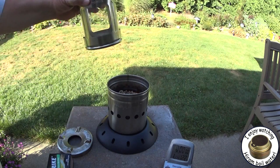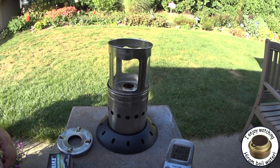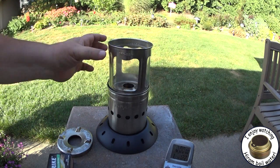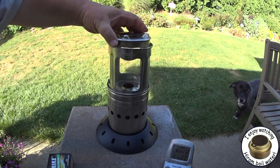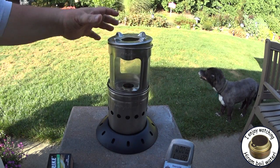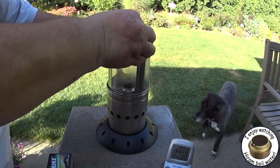It looks like they're going there now. Still no smoke. Put the chamber on. Now, the thing is in this light we won't really see the flames coming up, but we should see if there is smoke.